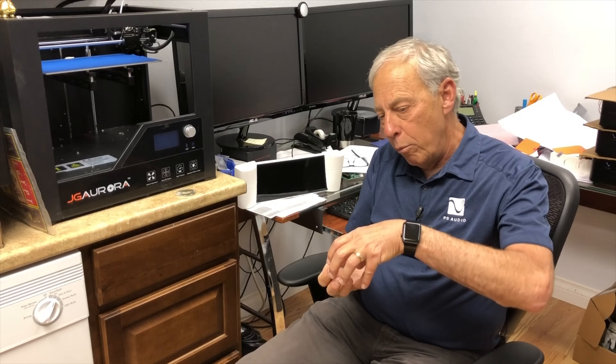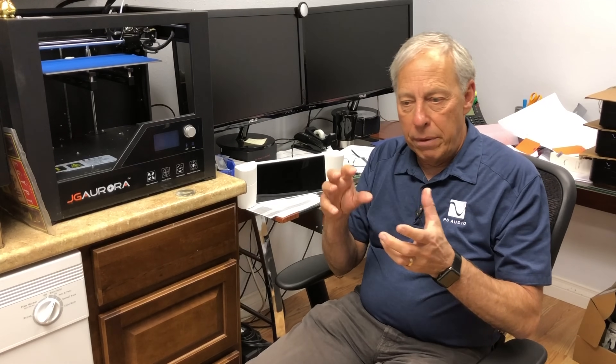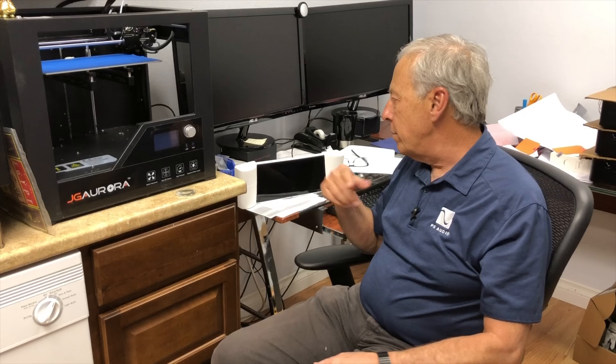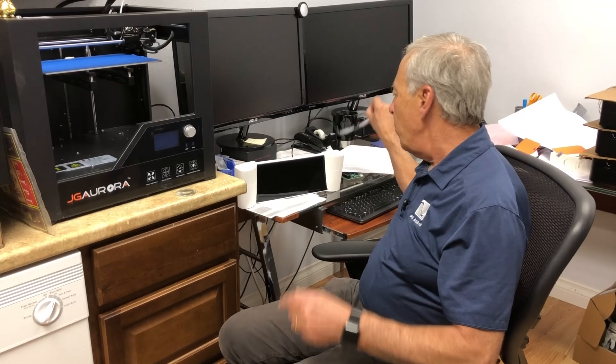And over time, it builds up shapes that are as complex as you want. That's how it works — that's called a 3D printer. We use it for modeling.